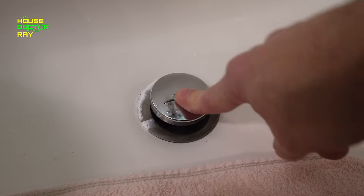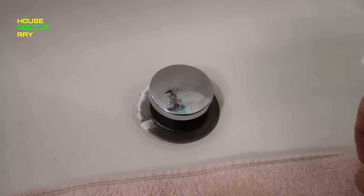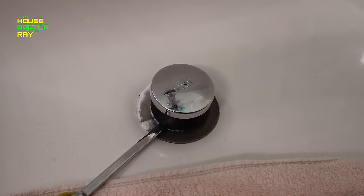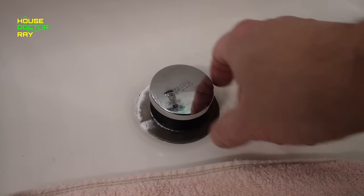First thing you're going to want to do is take the stopper off. Some of them just unscrew like this one does, and other ones you might have to take a screwdriver and stick it underneath, or there's an allen screw — remove a little screw on the bottom.